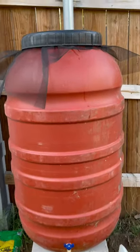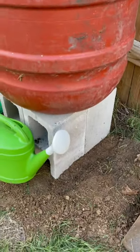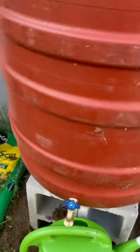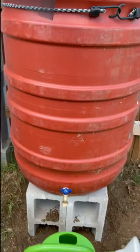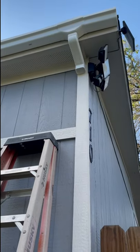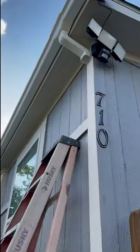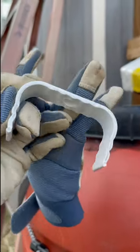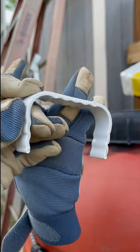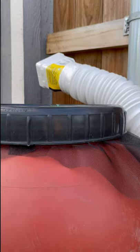We put our barrel up here, right up against the fence. We packed the dirt around so it doesn't move, and we bungeed the barrel just in case because it's empty right now until it fills up. Now we're finishing the downspout — we put a connector point and angled it towards the house so we can put this little clamp on right here.